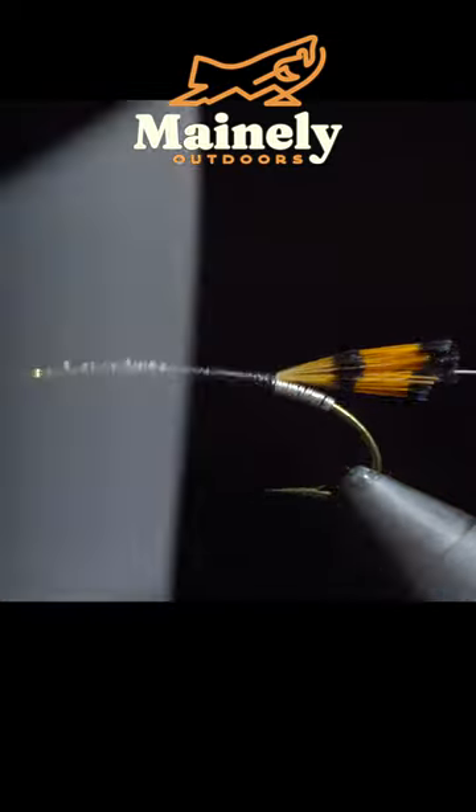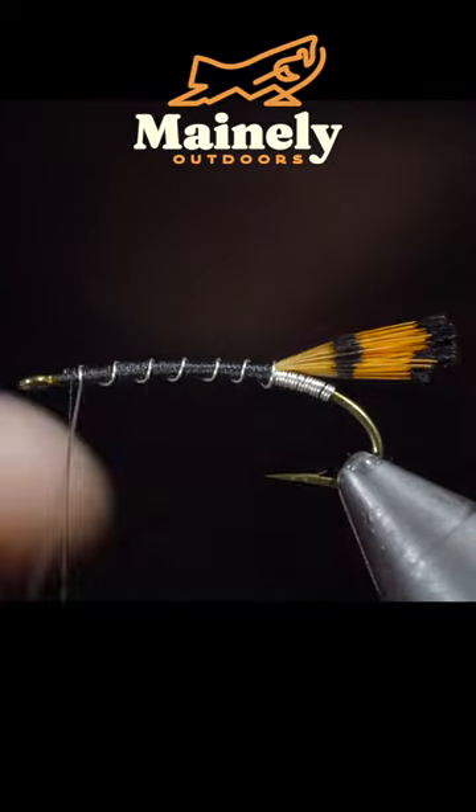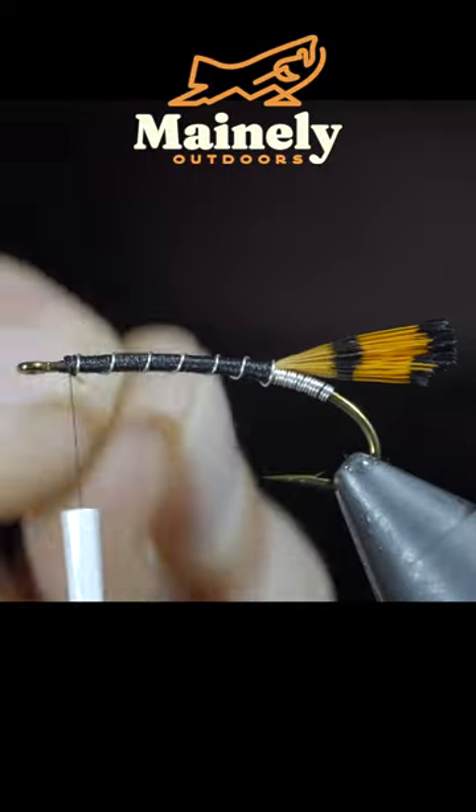We will now use our thread to build up a body. Once complete, we'll wrap our silver wire forward in open spirals, helicoptering the excess wire free.